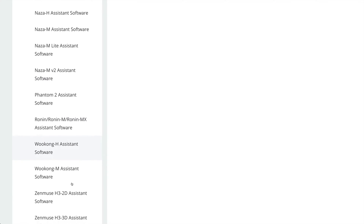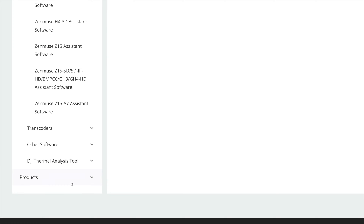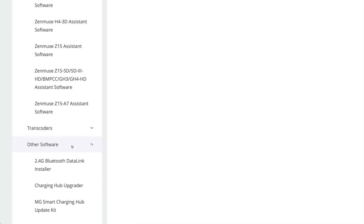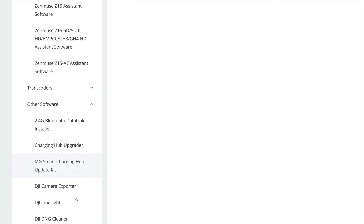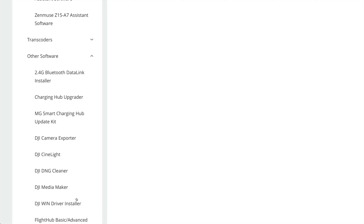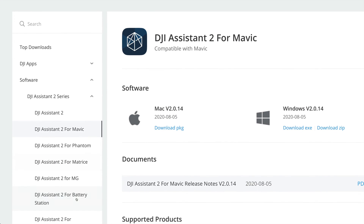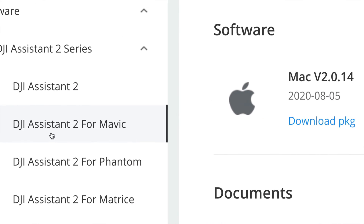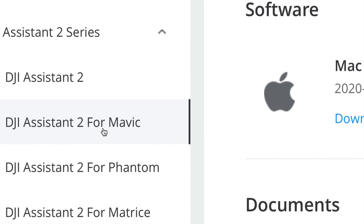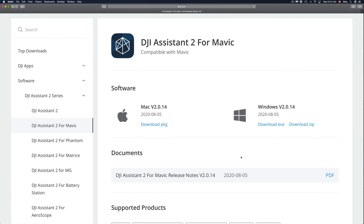Once you click on DJI Assistant series, you'll see a lot more options. If you can't find the software up there, just keep scrolling and you'll find what you need. For this video, we're going to scroll up and look for DJI Assistant 2 for Mavic — just click right there.